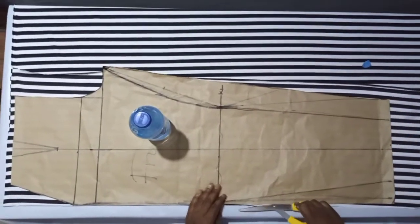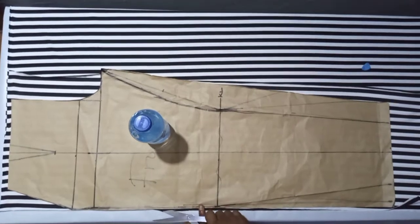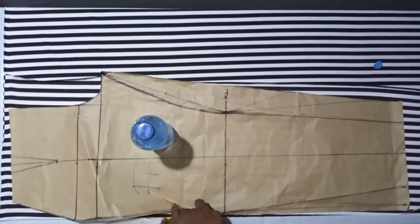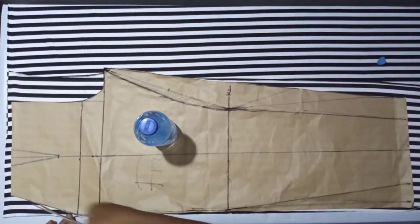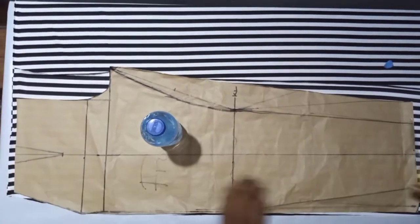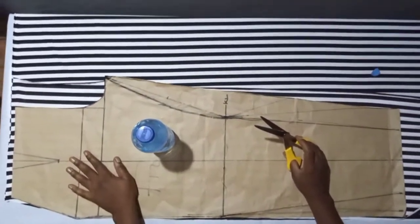Watch closely because I'll be cutting from the waist side. I'm only cutting like this because it's a palazzo trouser — I don't want to waste fabric. This is the waist side where it's folded, so I'll just take it from here like this. Then I'll cut the other parts following the shape. When I'm done cutting the front, I'll cut the back as well like this.